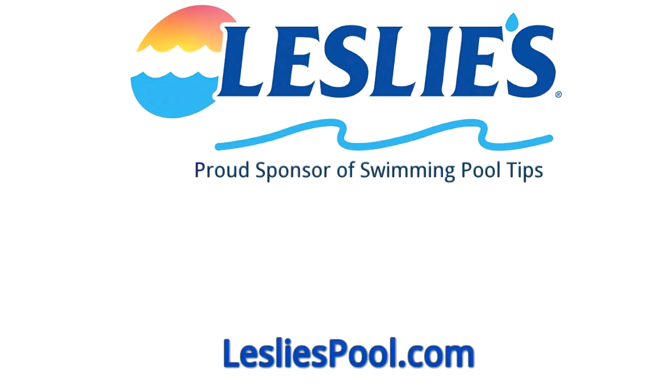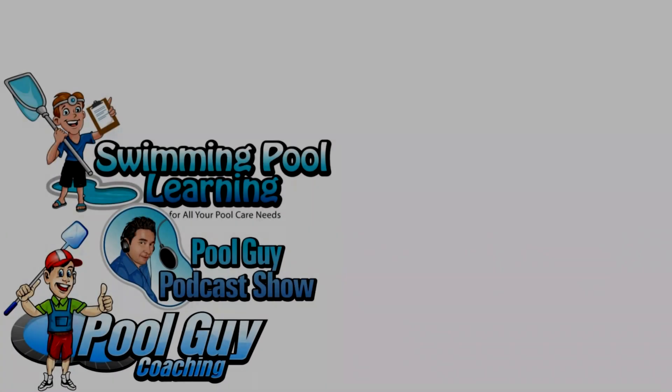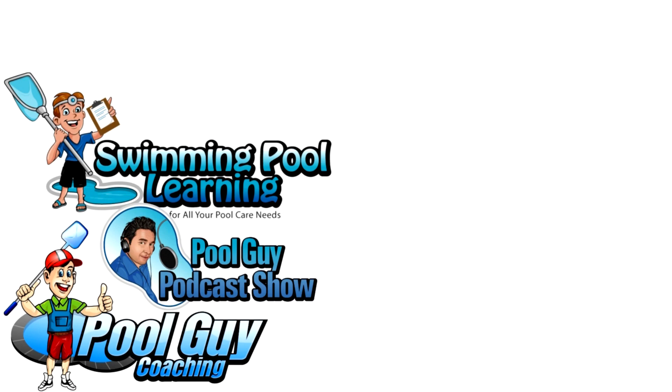Leslie's Pool Supplies has been do-it-yourselfers' and pool trade professionals' trusted partner since 1963, providing quality products and services to make pool care easy, and solutions and expertise to do it right.